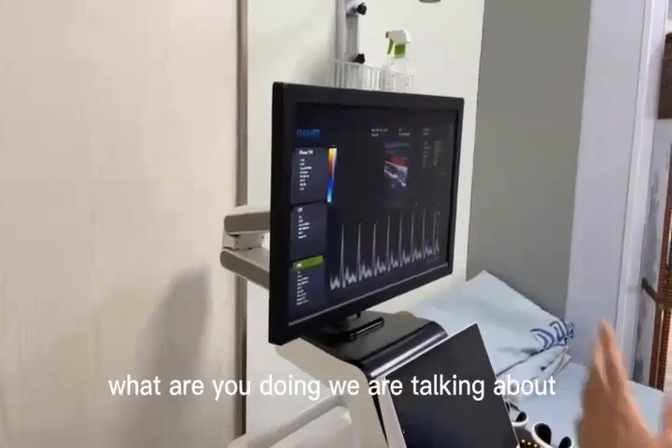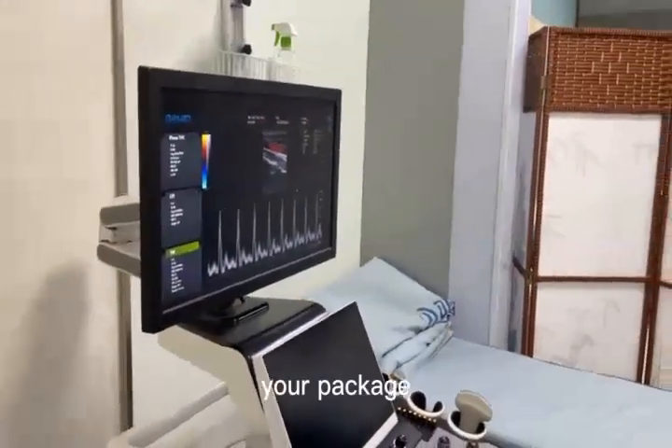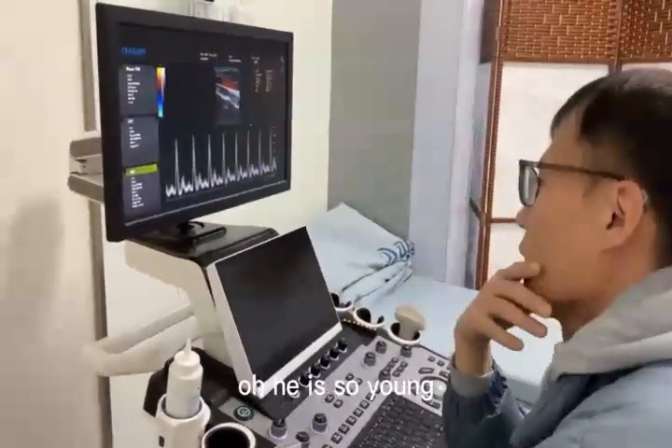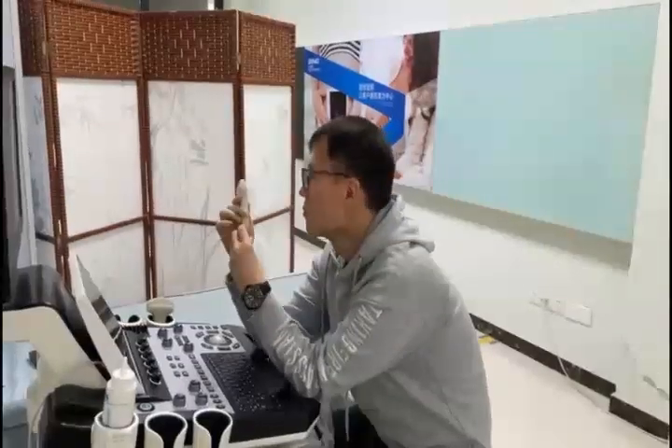What are you doing? We are talking about — hello? A packet? Your packet? Yeah, okay. I will get it for you. Oh my God. He is so young. Go.